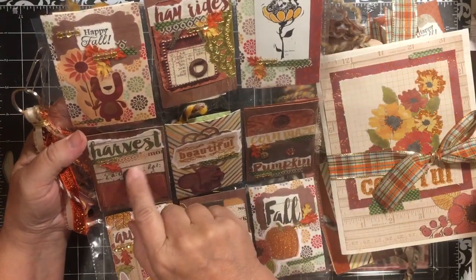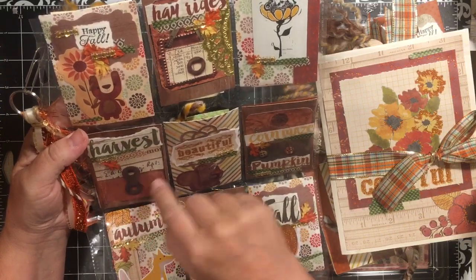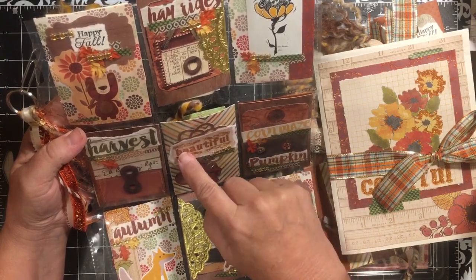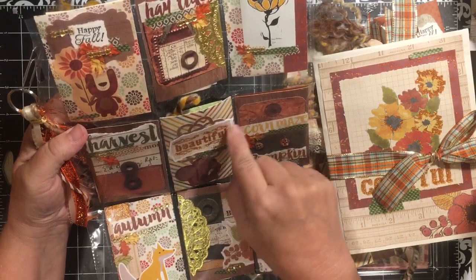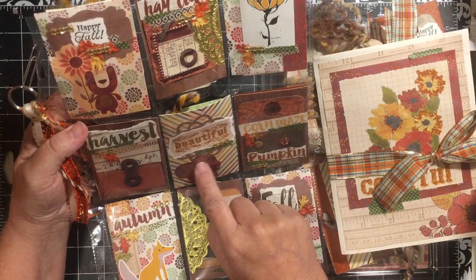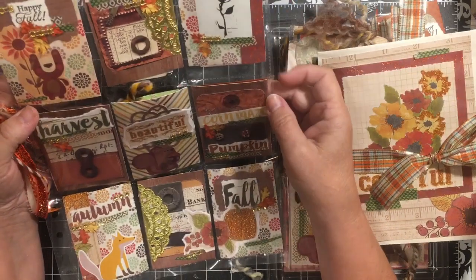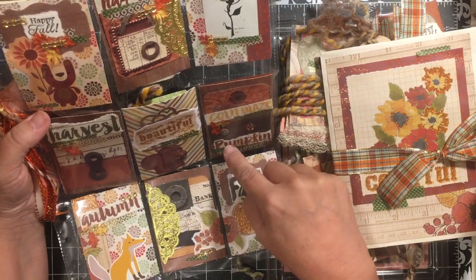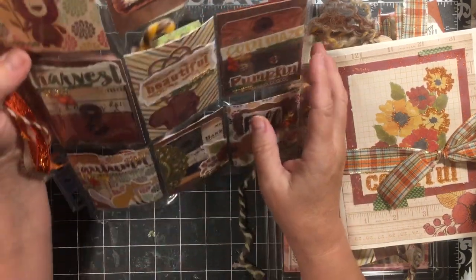Down here we have the word 'harvest,' again with washi tape, bling, a leaf, and it's on one of those die cuts. Here I used my favorite lacy punch, and then I tore out from one of my scraps of fall paper the word 'beautiful.' Here we have another one of the little squirrels that I also fussy cut around from a notepad. Another die cut, and corn, maize and pumpkin — some leaves and some bling.